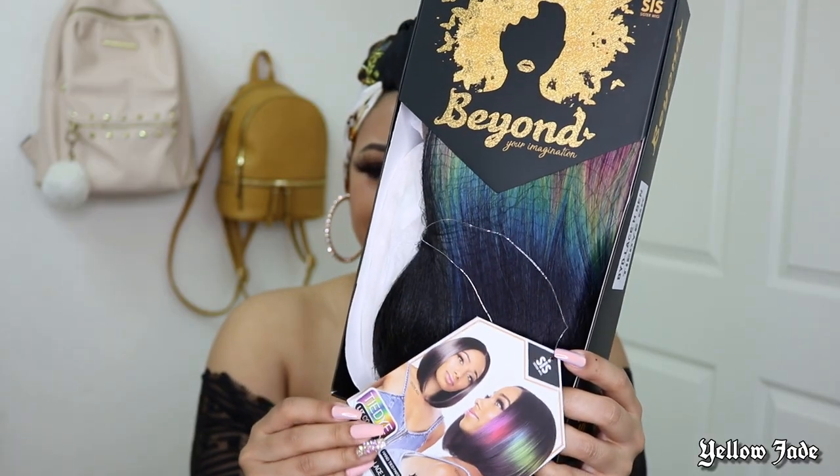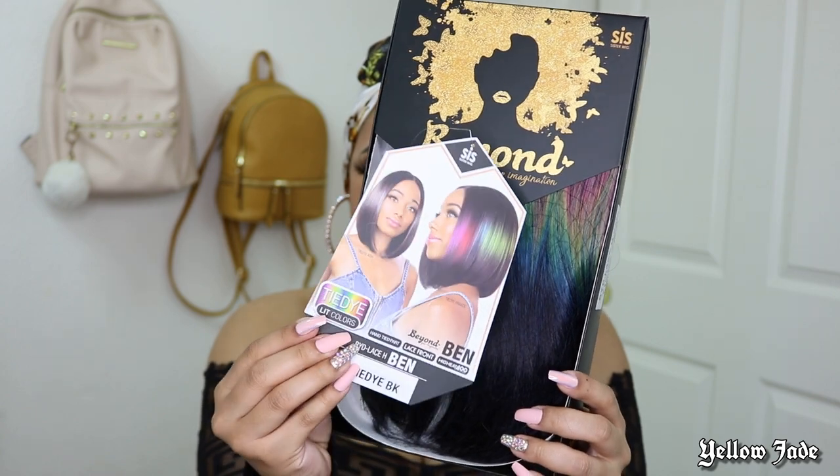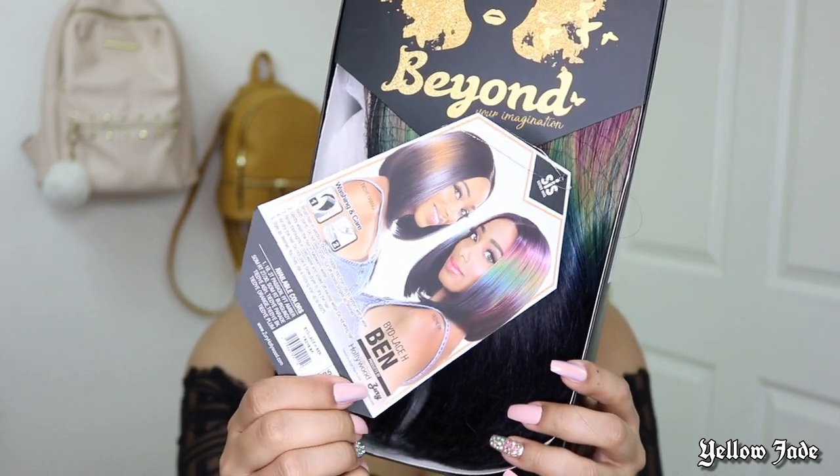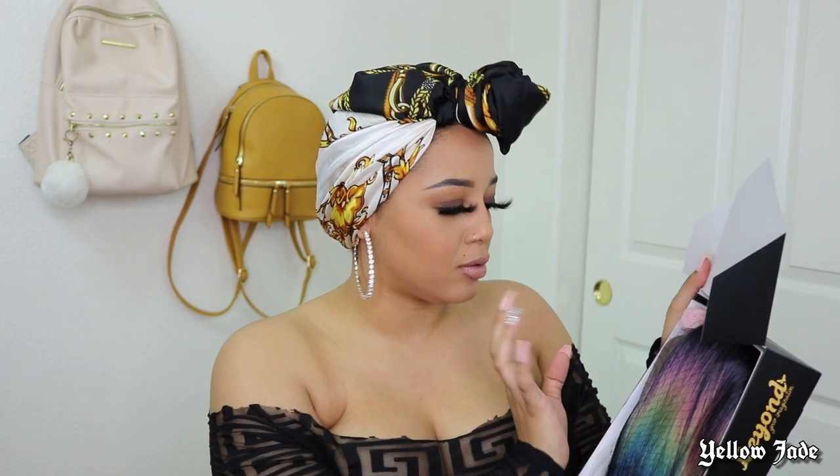Alright, so here is a better look at what the unit is looking like. This is the info card, and here is a look at the back. Oh my God, I just opened the rest of this and the weight — ooh.